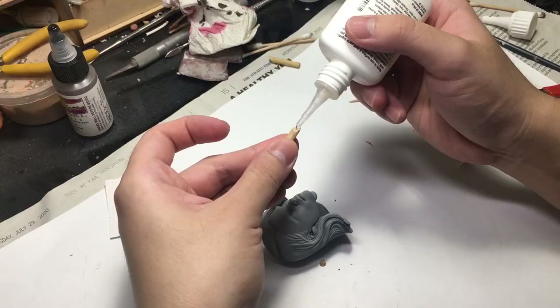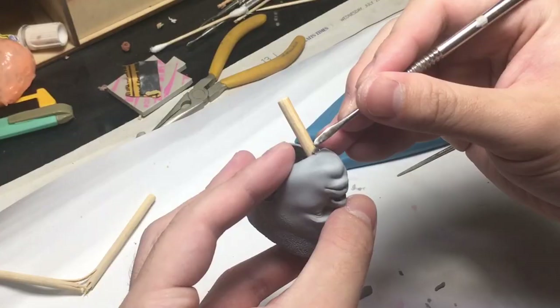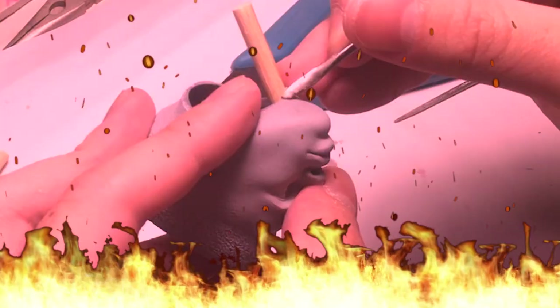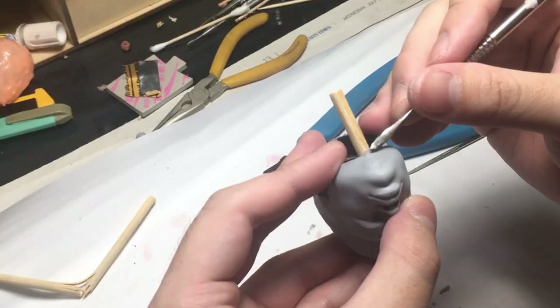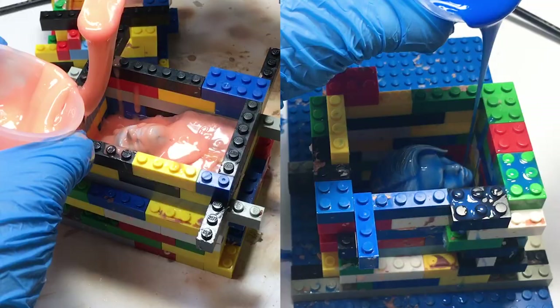This will be the first and only time I say this, so savor it — you can skip this portion if you're only interested in the painting process. But if you want to know how to create duplicates of these heads, let's get to it. There are two ways of making a mold that I know of, and I've experimented with both when creating these Power Rangers.